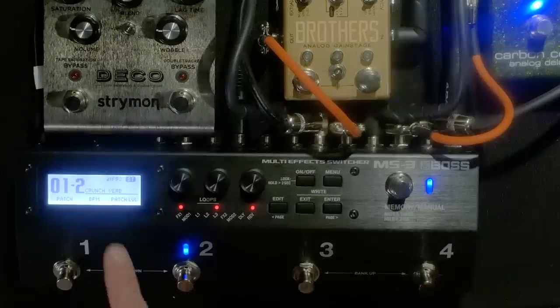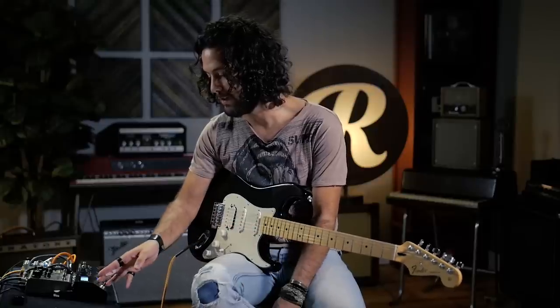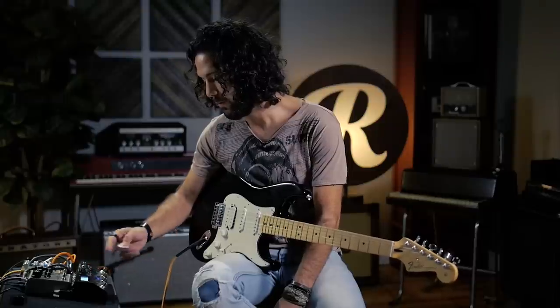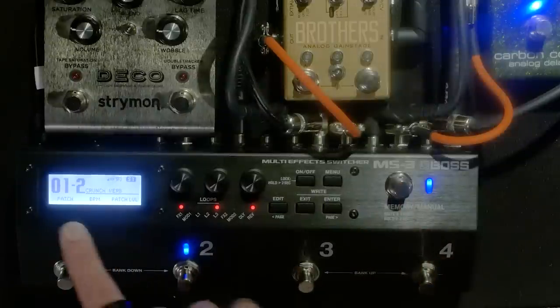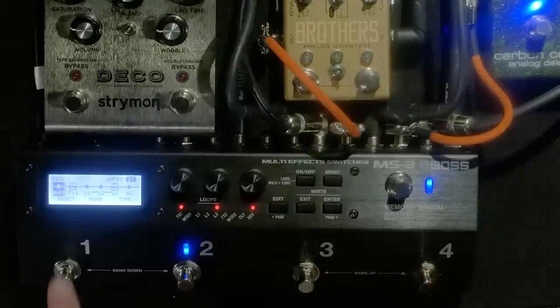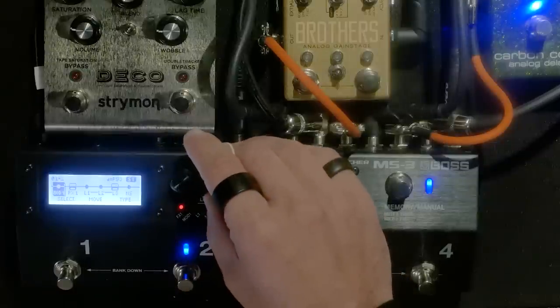The second patch I built, I call it Crunch Verb — it's just a crunch sound combined with a spring reverb. Real quick, just to show you how you do that: if you're in memory mode, which is the blue lights, you've got your patch number and name displayed. You enter through Edit, which brings you to a pedal chain screen.